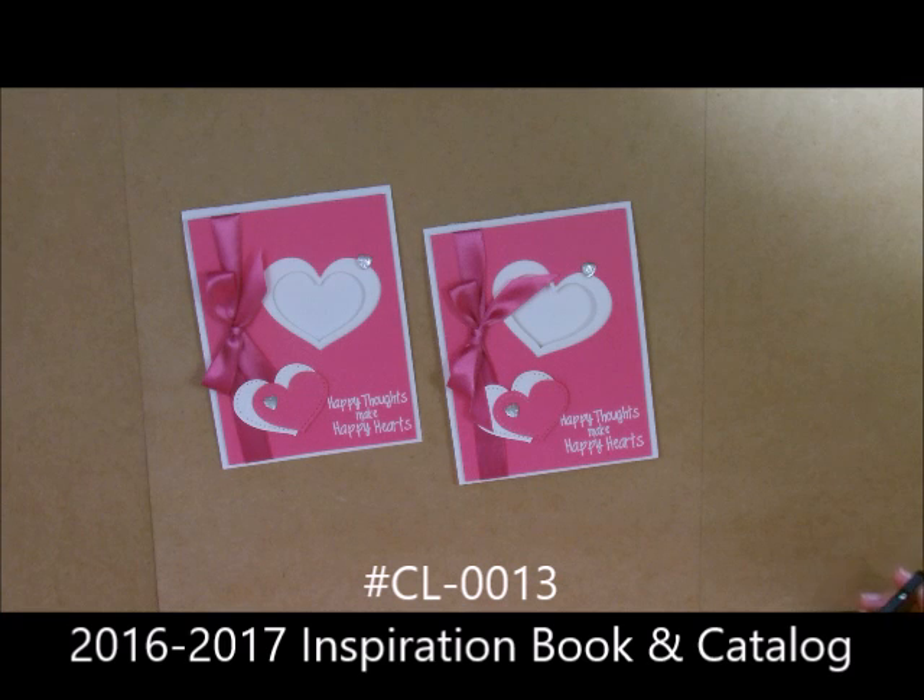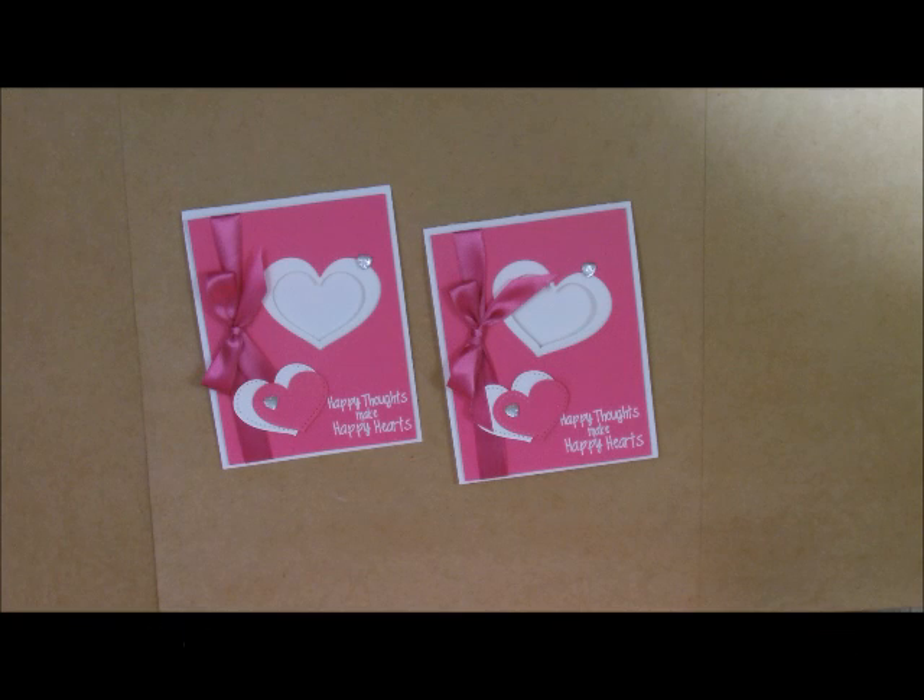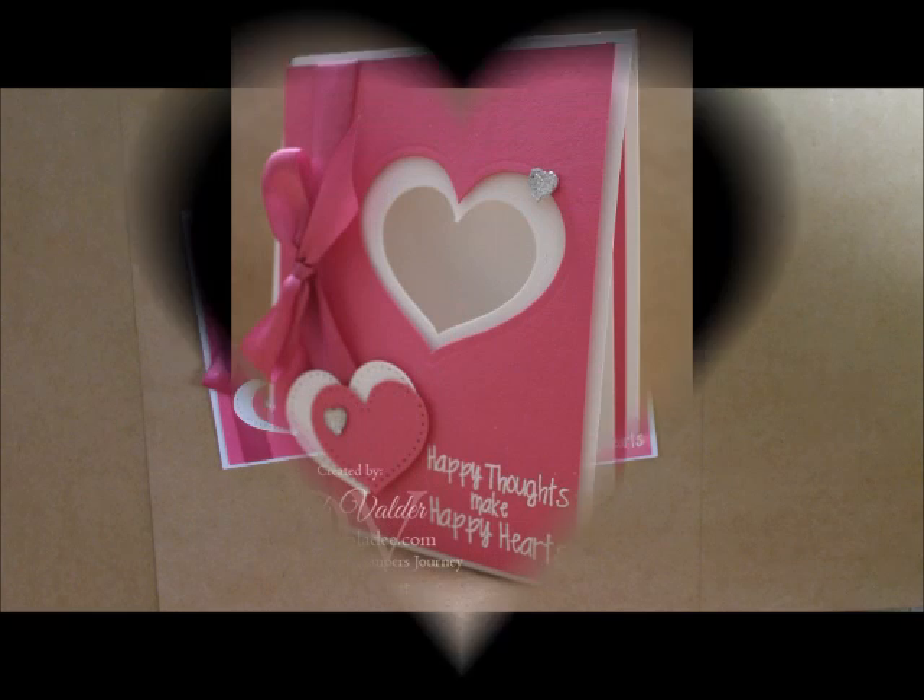Our 2016-2017 new catalog is coming out very shortly and I'm going to be doing a review on it. I have some super exciting things to show you. If you have any questions, remember, hop on over to my blog. Take care and have a great day!